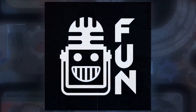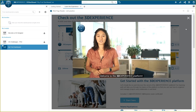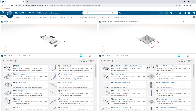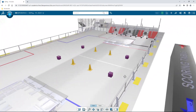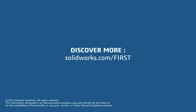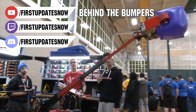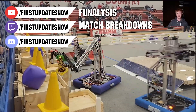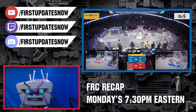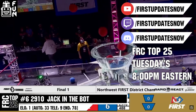This video on First Updates Now is made possible by viewers like you and also the following sponsors. If your team is using SolidWorks, make sure you log into the 3DEXPERIENCE platform to gain access to tutorials, collaborate with other users, and download the Charge Up field and kit of parts. Go to solidworks.com/first and click on Log Into 3DEXPERIENCE platform to gain access. The Charge Up competition season is here. We have a ton of live Twitch and YouTube content coming to you. All of our uploads and archives, including shows, Behind the Bumpers, Phenalysis, and more, are available at youtube.com/firstupdatesnow. Check out all of our live shows on Mondays and Tuesdays at twitch.tv/firstupdatesnow.